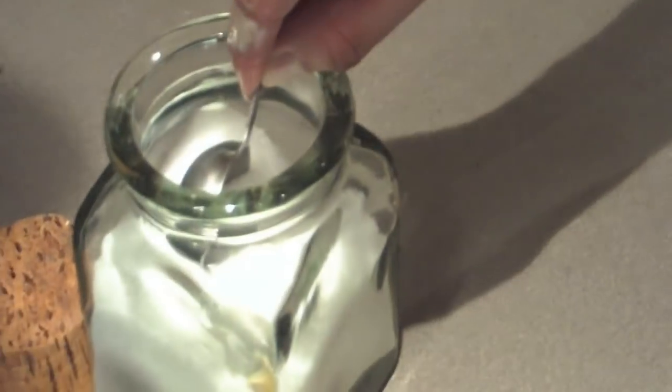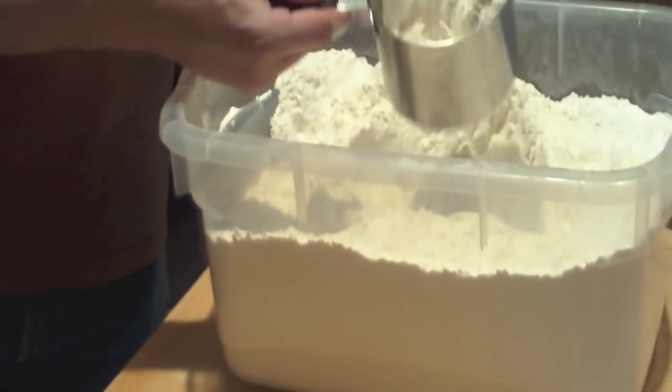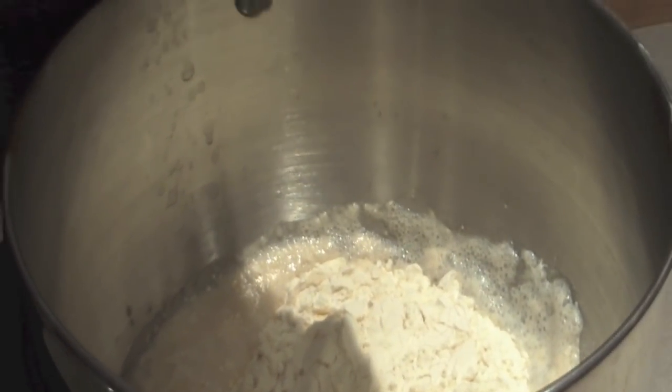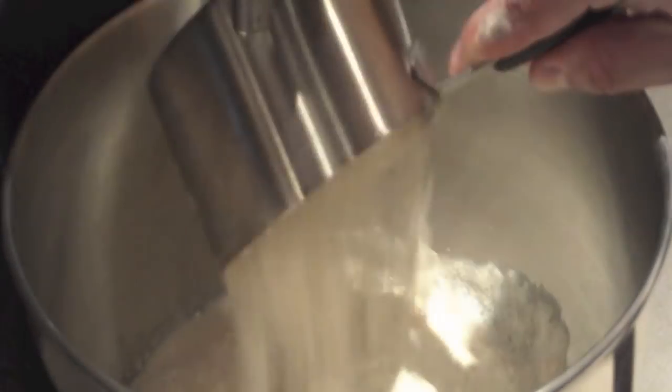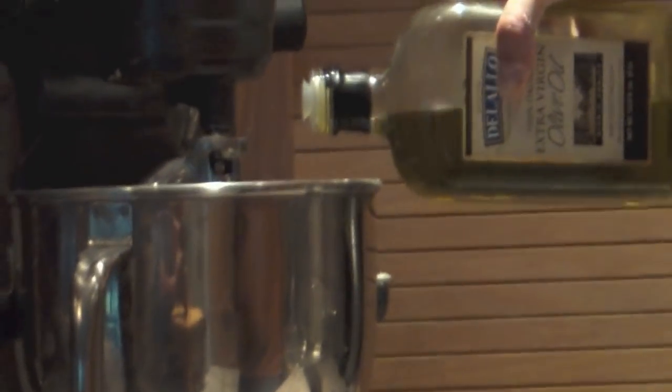For our recipe, we're going to use a mixer. You don't need to use a mixer, but plan to add 10 more minutes to your time if you're going to knead by hand. We're going to add about a tablespoon of salt and about half the flour — for a double recipe that's about three cups or so. We'll also add our last ingredient, some extra virgin olive oil — just a few drops or so, about two tablespoons.